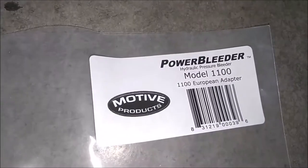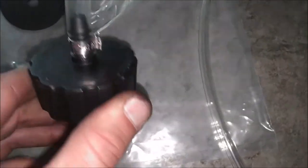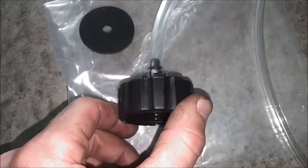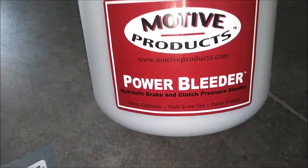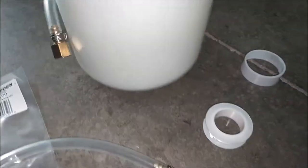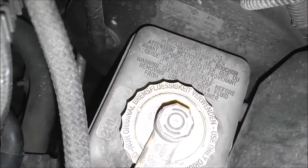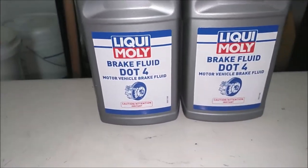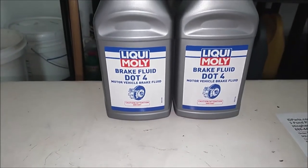Here's the part number for this one - this will fit on the Volkswagen Golf. And here is the power bleeder. So what you do is you take your brake fluid, which is DOT 4 - it will show you right on top of the master. I chose Liqui Moly, you can use whatever you like to use, but this is what I chose.